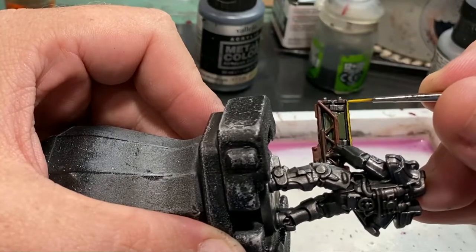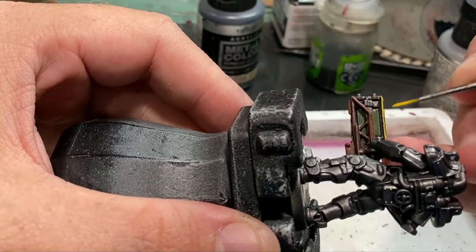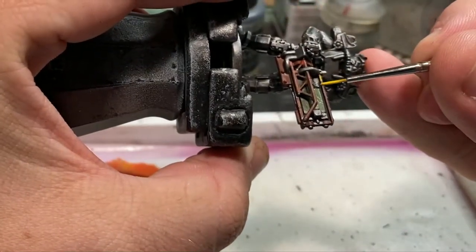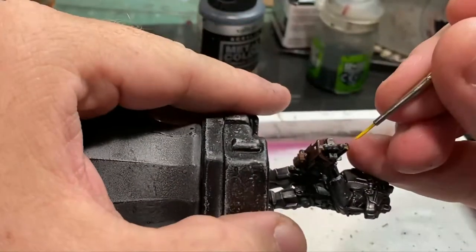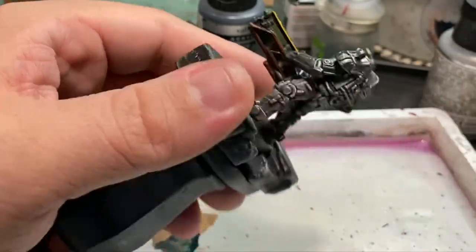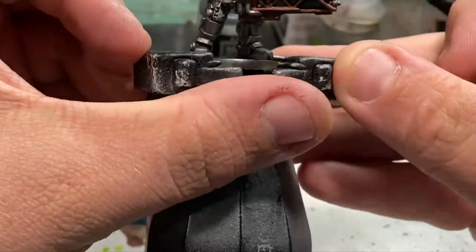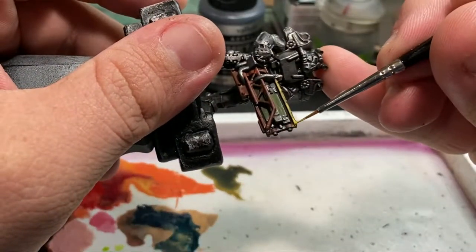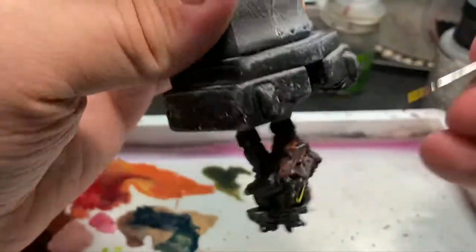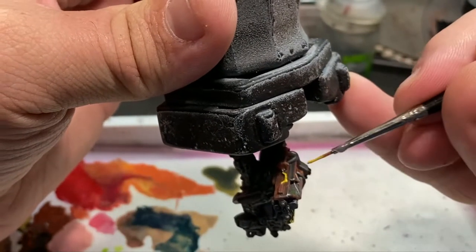I noticed in my reference material that all of the wiring on these Gatling lasers appears to be yellow. I don't know if there's a reason in the lore for them to be yellow, but there appears to be a yellow cable that runs up both sides of the sight as well as one that runs up the bottom. So I went ahead and painted by hand the ones on the side of the sight, as well as the one sculpted on the bottom. For the front of the weapon, I simply wrapped the yellow around the front to make it look as though the wire wraps its way around the front.